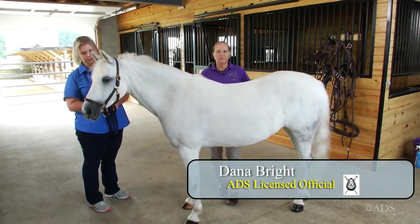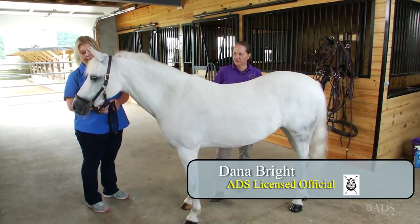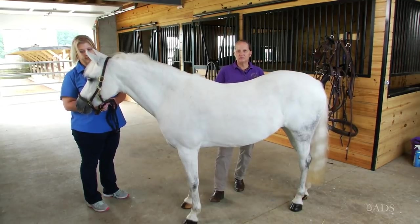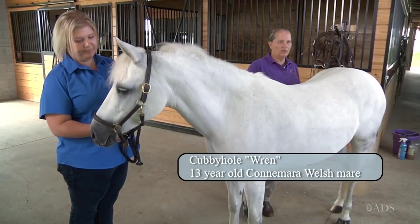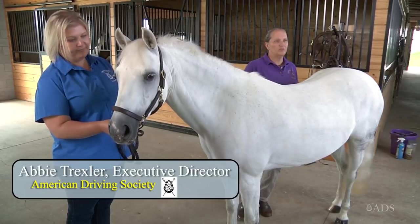Hello, my name is Donna Bright. I'm a lifetime ADS member. I've been an active competitor in both combined driving and pleasure driving, and active on many ADS committees. My assistants today are Cubby Hull Wren, who is a 13-year-old Welsh Conameric Cross, and Abby Trexler, who is our ADS Executive Director.